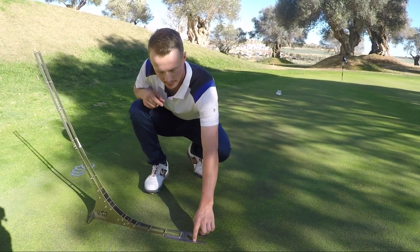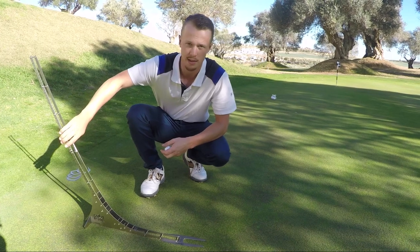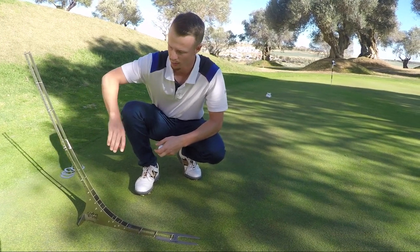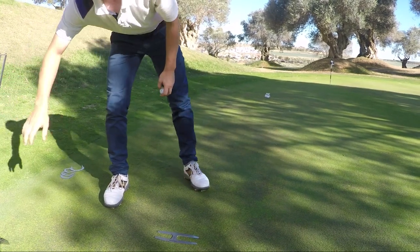I'll put it here and it fits right on. Now my alignment is exactly at the same position as the Perfect Putter, so when I take this away I can just put a ball here.